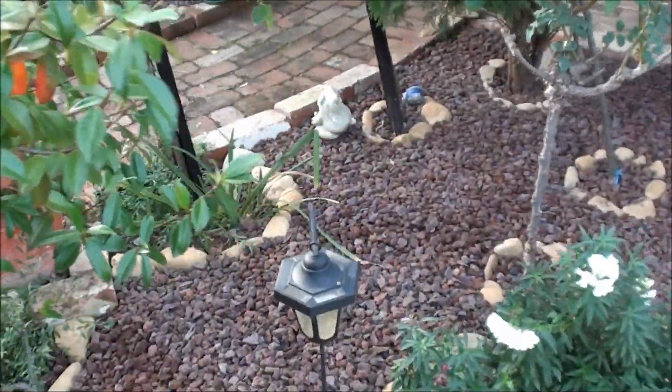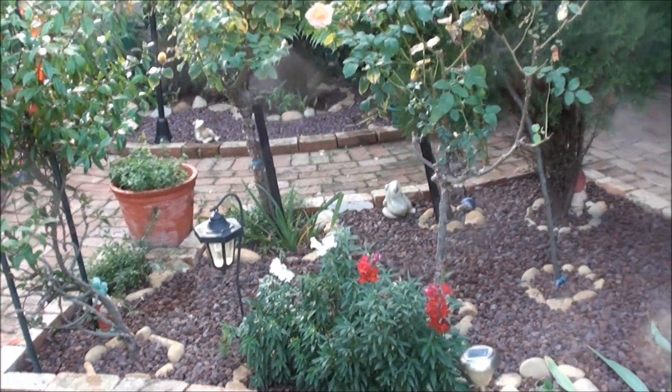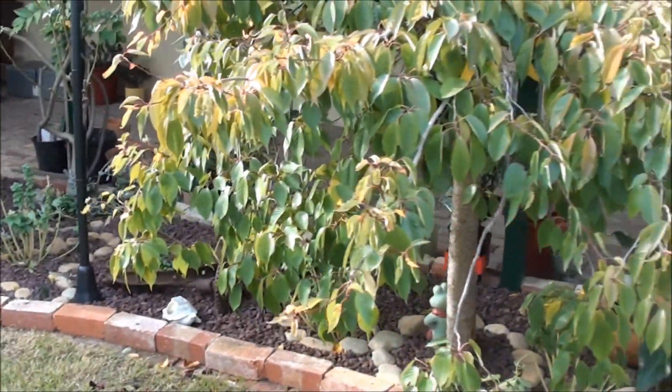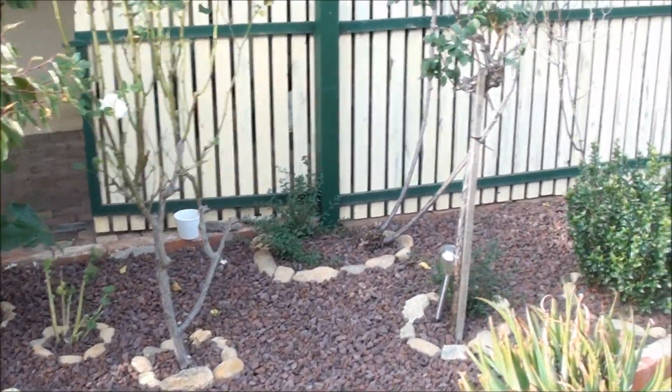This sort of garden is very suitable for a dry climate like California, the Mediterranean, or Australia, where the summer is very dry and nice, and in fire-prone areas. Thanks for watching.